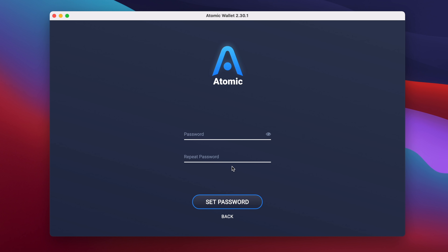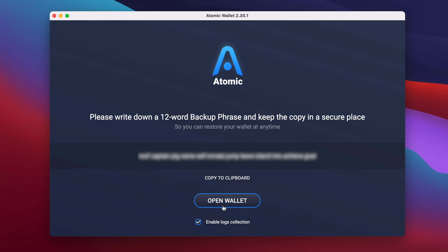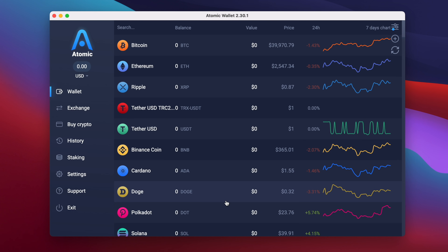On the next page, you'll be asked to create a password. Choose a password of at least 10 characters and type it onto both lines, then click the button labeled Set Password. On the next page, you'll be given a 12-word backup phrase. You need to write these words down carefully on a piece of paper in the same order that they appear on the screen, and keep it somewhere safe. If you ever lose or forget these words, you'll no longer have access to your cryptocurrency. Once you've written the words down, click on Open Wallet, and you'll be taken to the main Atomic Wallet Overview screen. Your wallet has been created, and you're ready to start sending or receiving Shiba Inu.